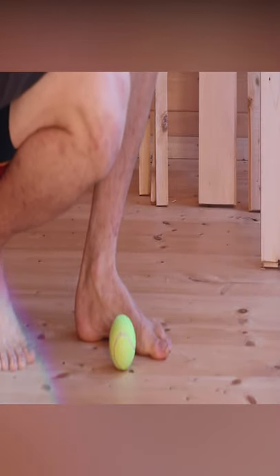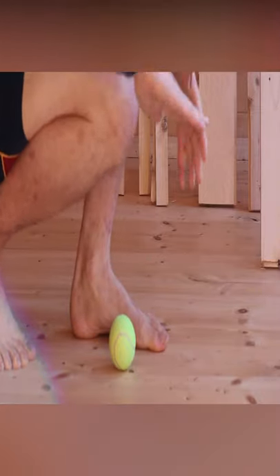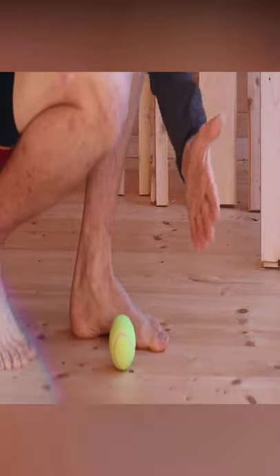Without proper dorsiflexion as the foot comes down and strikes the ground during a stride, this can impair the power we can get from the ground.